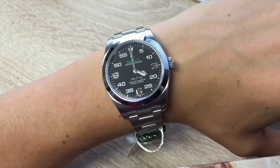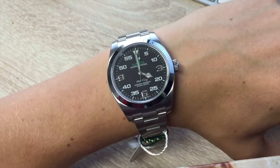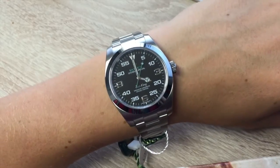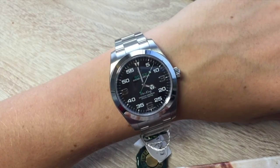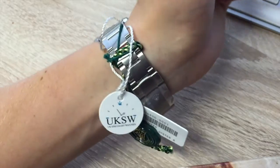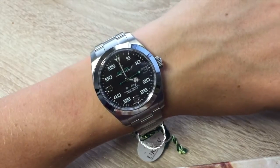This watch is available on our website to purchase today. Our example was supplied new in August 2016 — UK supplied — and it's completely unworn. It also bears that handy five-year warranty.